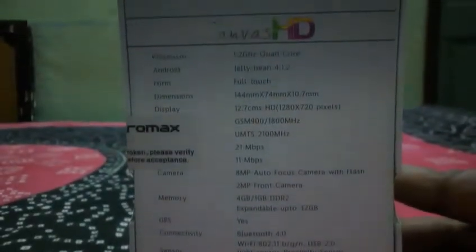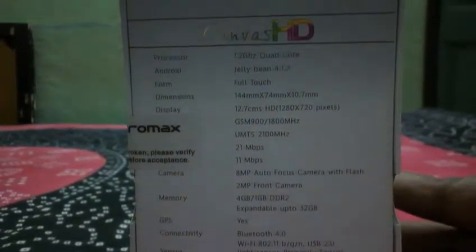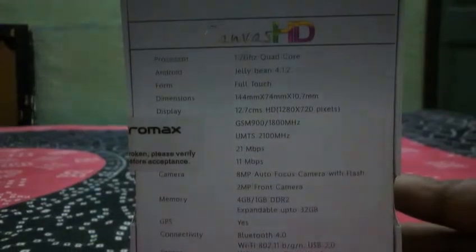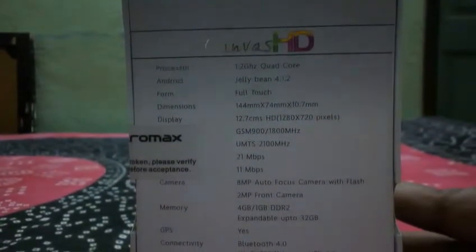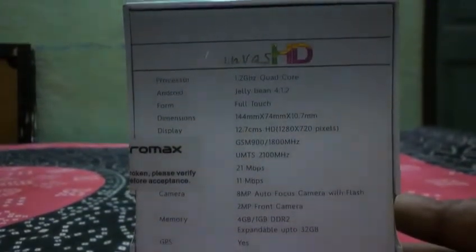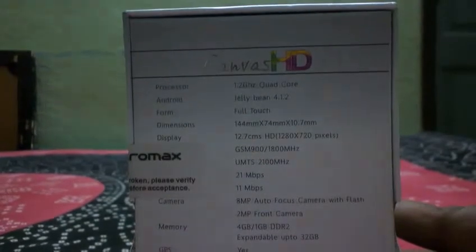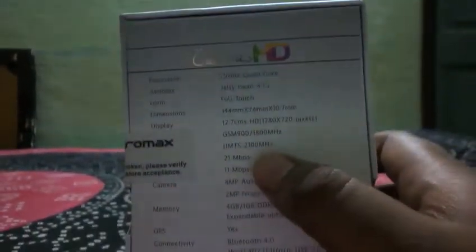The first spec is a 1.2 GHz quad-core processor, and the second is Android Jelly Bean 4.1.2, but Micromax was saying they will give an update to 4.2. The form factor is full touchscreen, and the display is 5.0 inches HD at 1280x720 pixels.